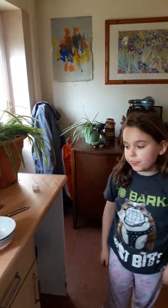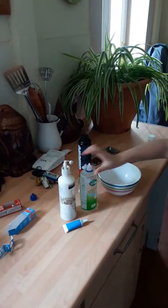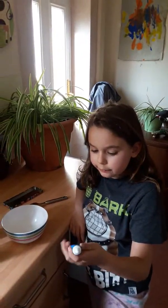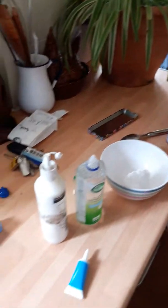Hi guys, it's me Bailey here and today is my first attempt at making slime. So what you'll need is glue, contact lens solution, food colouring and shaving foam, a bowl and a spoon obviously. And I'm going to make blue slime today.